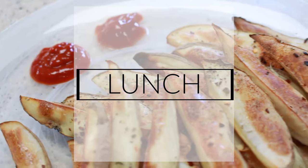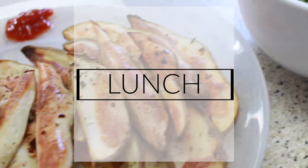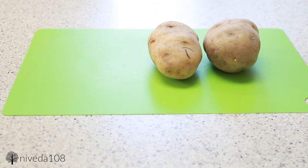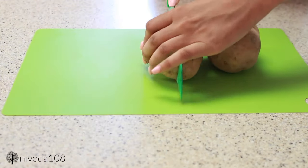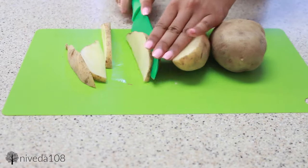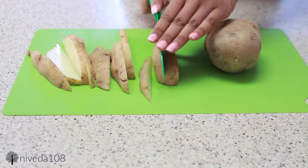Since the beans and the tofu are really filling for breakfast, I decided to do something simple for lunch. I just made some oven-baked potato fries and then a side salad. For this, all I'm doing is cutting up some Idaho potatoes — one of them I'm making kind of thick like wedges, and then the other one I'm slicing a little bit more thinly.